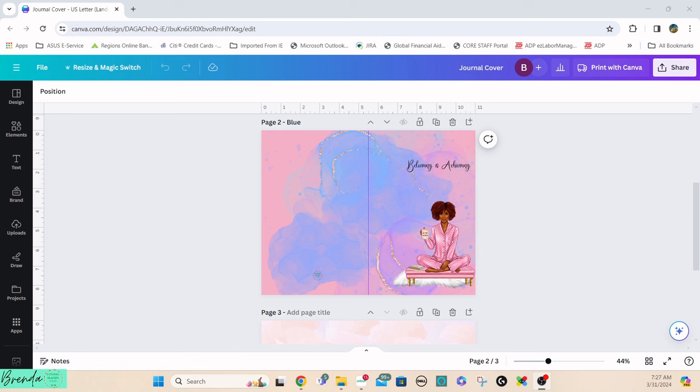I wanted to start here because this is where I laid out my design for my journal cover. You don't have to do this — this is just me using some products I'd already purchased and using Canva. I do pay for the Canva subscription, but you can certainly do this same thing with the free version.